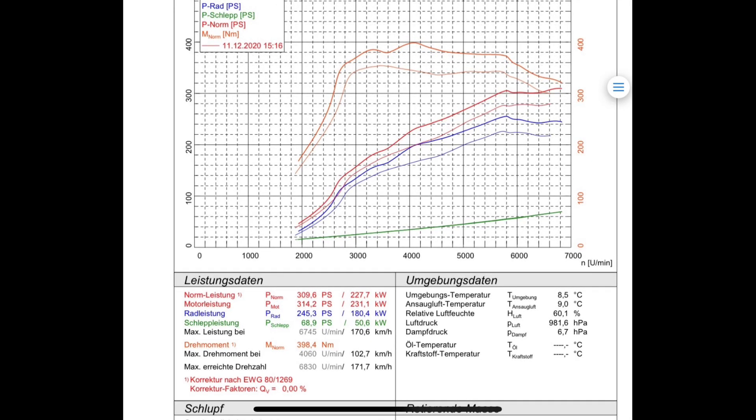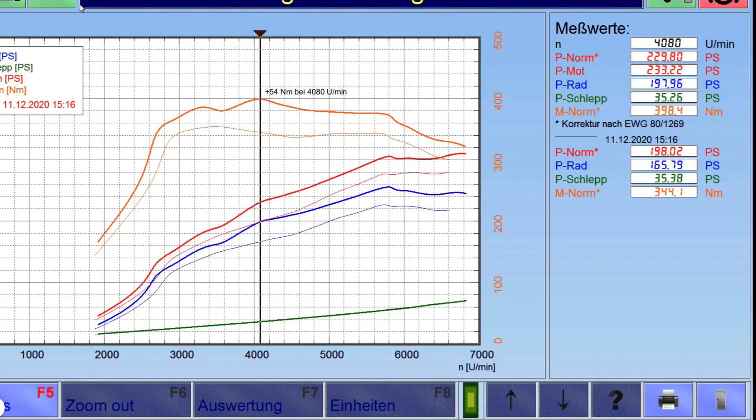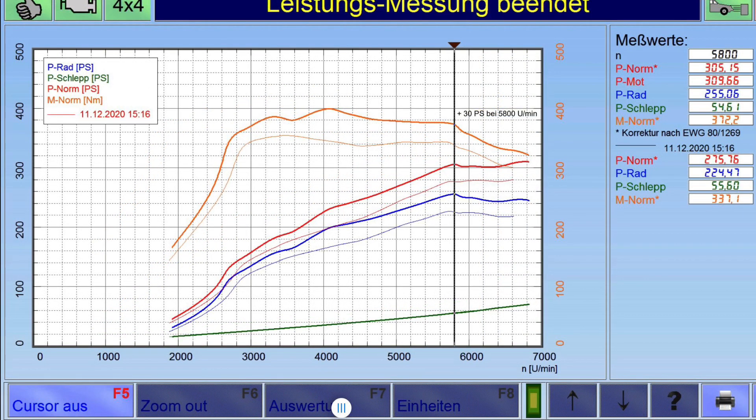This third graph shows the before and after, the broader lines being the tuned figures. This next graph shows the peak torque figure of 54 extra newton meters. And in this graph, you can see a clear 30 PS gain at 5,800 RPM.